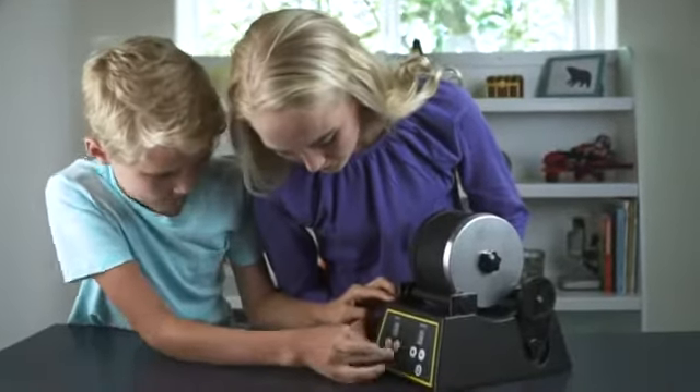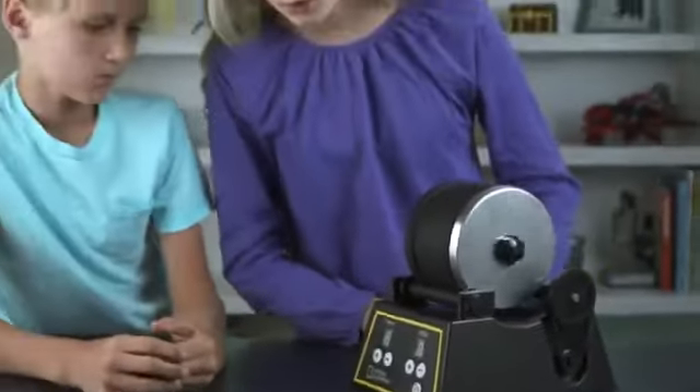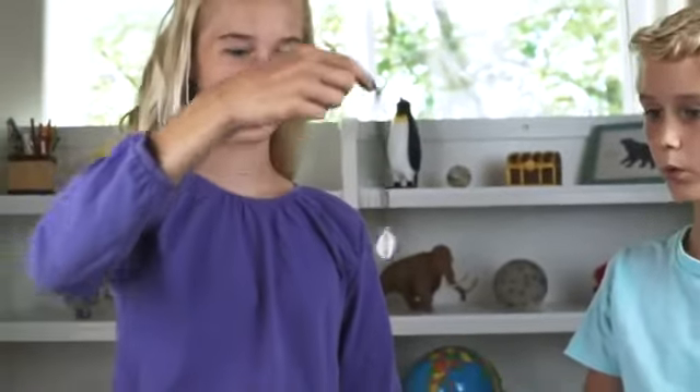A 9-day programmable timer and 3 speed settings allow you to set the tumbler and forget it. Settings in the kit allow you to turn your favorite gemstones into beautiful homemade jewelry.